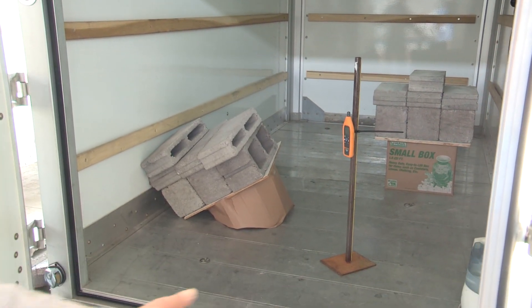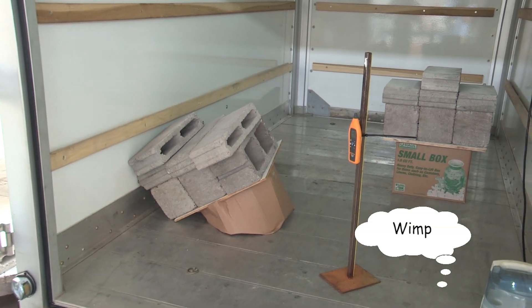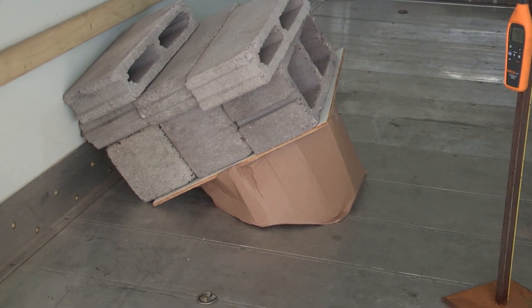You can see that the big-box store box has fallen over, but the U-Haul box is still as it was when the test started.